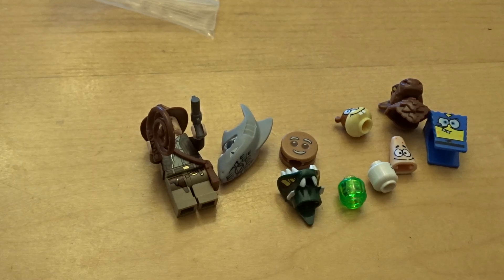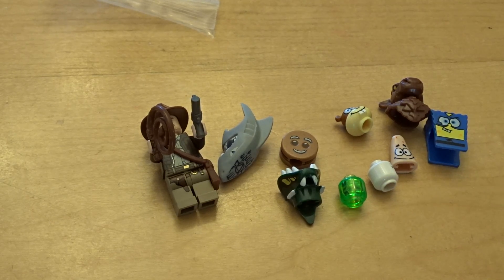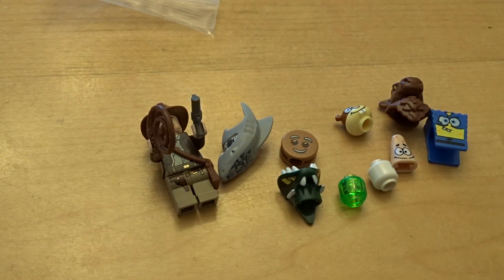I also got a SpongeBob. I recommend all of these at Shop Minifigs, so I'll leave that in the description. You can also get them on Facebook. Please subscribe or leave a like, and I hope you enjoy — bye!